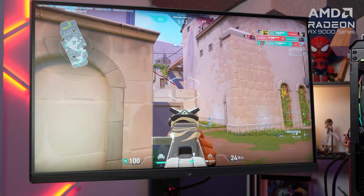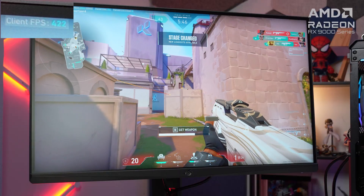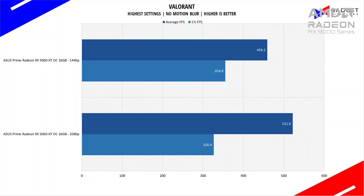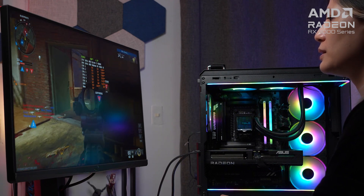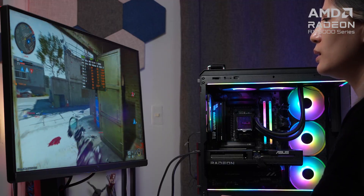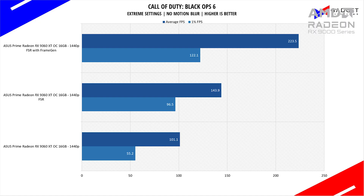The Asus Prime RX 9060 XT can easily run the latest esports titles at both 1080p and 1440p, with Valorant reaching over 400 FPS on max settings, allowing gamers to take advantage of high refresh rates, especially when paired with Radeon Anti-Lag for reduced system latency. In Call of Duty Black Ops 6, the RX 9060 XT manages over 130 FPS at 1080p max settings, and with FSR and Frame Gen, it runs over 260 FPS. At 1440p, base FPS averages 101, with FSR bringing it to around 140 FPS and Frame Gen reaching 220 FPS.